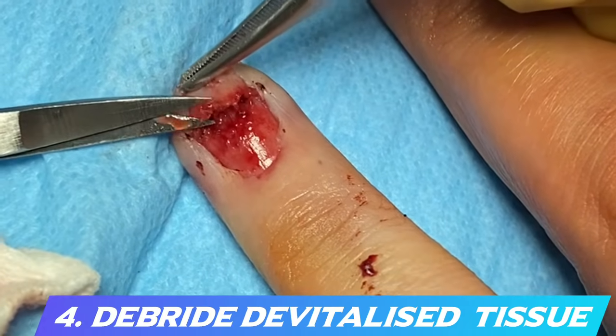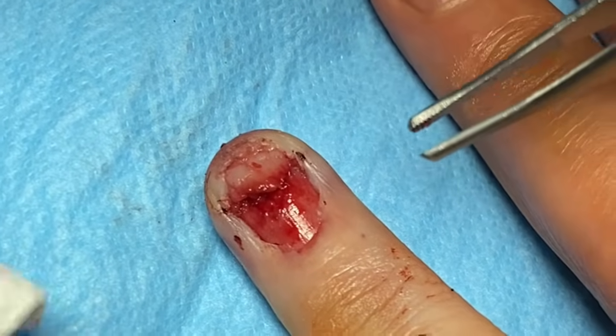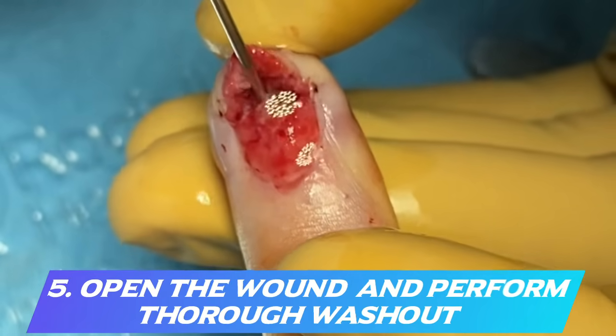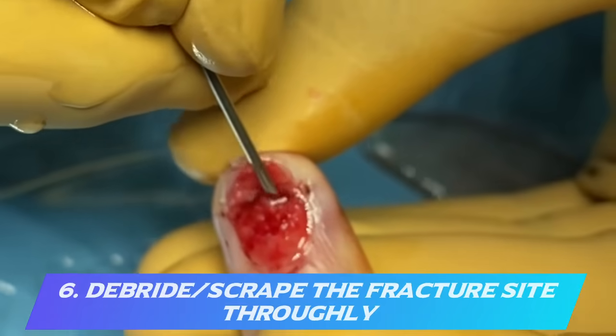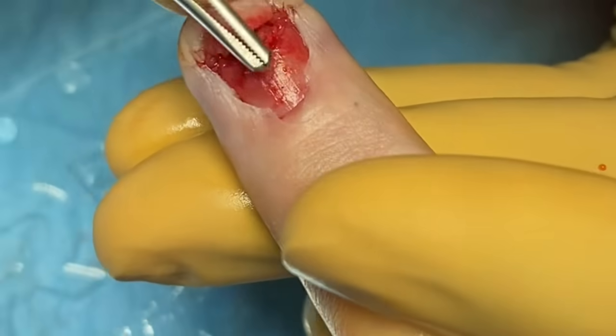Next, debride any loose, dead, or devitalized tissue, then get into the fracture and thoroughly wash everything out. Open the finger and scrape out all debris to ensure the fracture is completely clean. When debriding the nail bed, take just a very small sliver off the edge of the lacerated nail bed to remove devitalized tissue. Flex the pulp to open the wound, expose the fracture and bone, give it a good wash into the bony fracture fragment, then use a Mitchell's trimmer or a metal needle to scrape out the fracture and perform a thorough debridement.